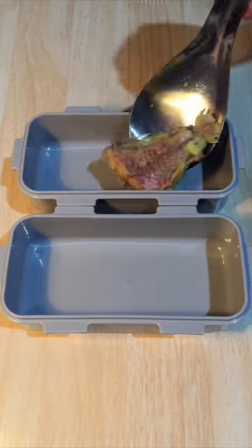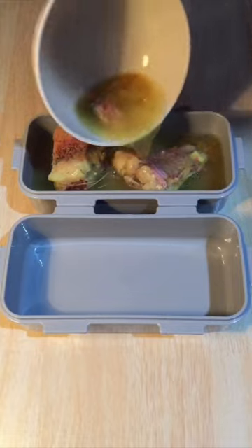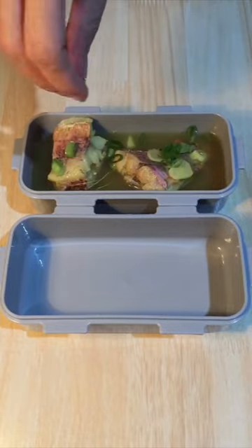Time to pack lunch for myself. For my lunch today I make some red mullet soup. I never tried this fish before and surprisingly it tastes really good.